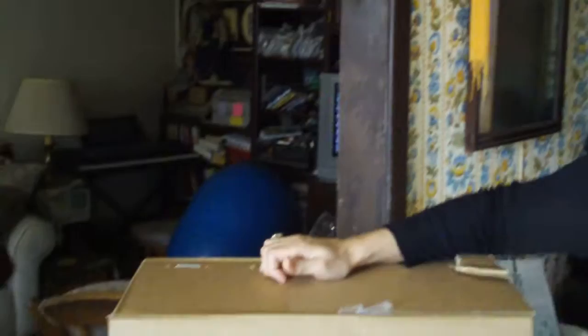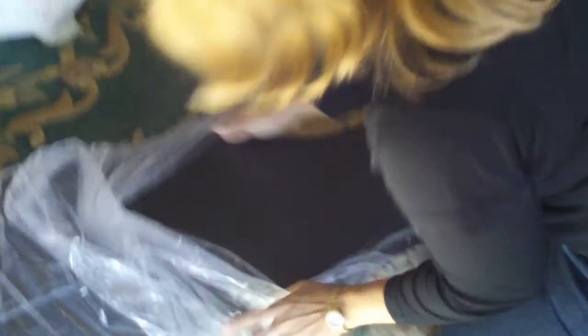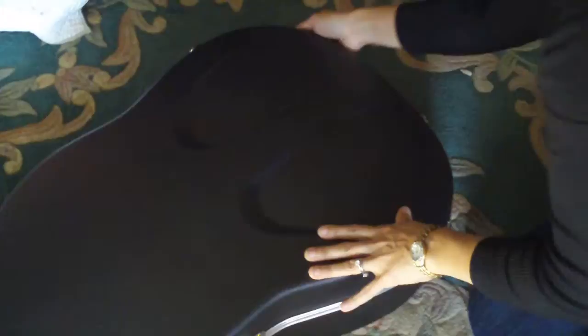So here we go. Notice Martin does a great job of packing their guitars. This is the 640 series case that this particular model comes with. This is called the thermoplastic case, and it's very lightweight. Now we're getting ready to open it up and see what we have inside. This is called the scallop top, and this is on the newer 640 series case.